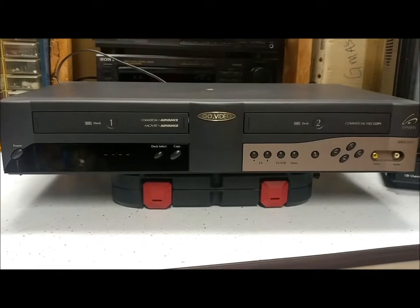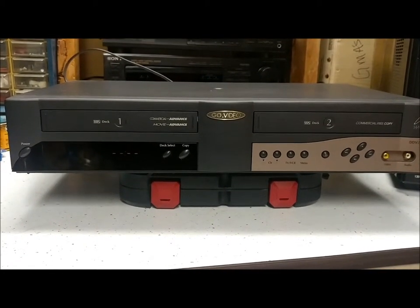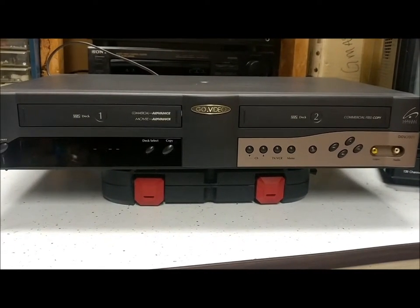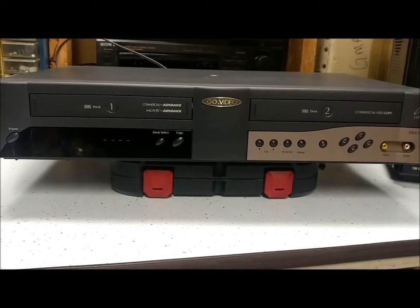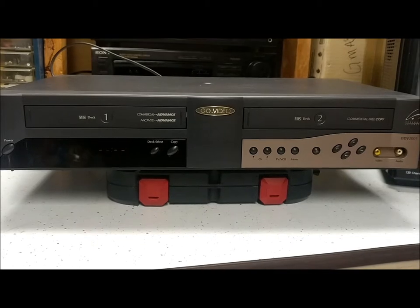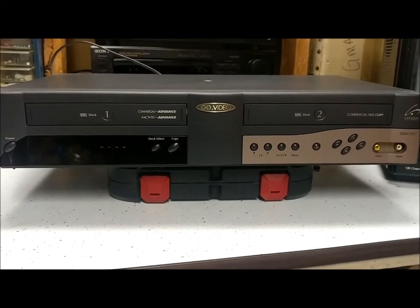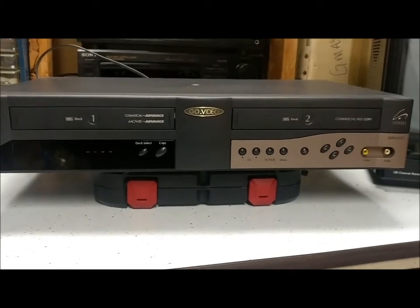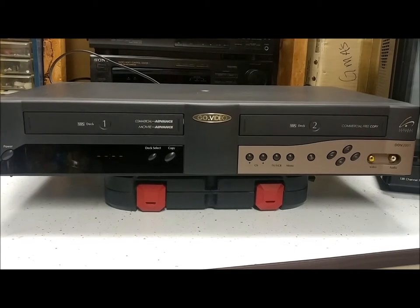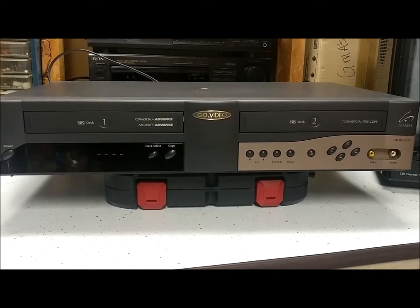I don't know if it works. I plugged it in, I turned it on, so at least it powers up. Whether or not the actual tape part works, I don't know. This was back when you were able to copy one videotape to another. I don't think you were able to do that with commercial tapes — like videos you'd rent from the video store — but if you had a home movie and wanted to make a copy for somebody, I believe that's pretty much what this does.